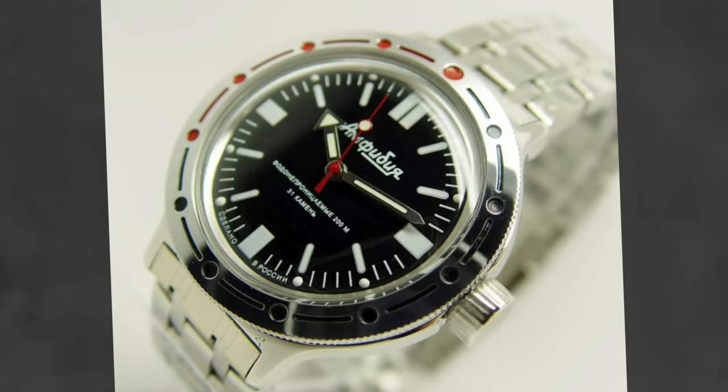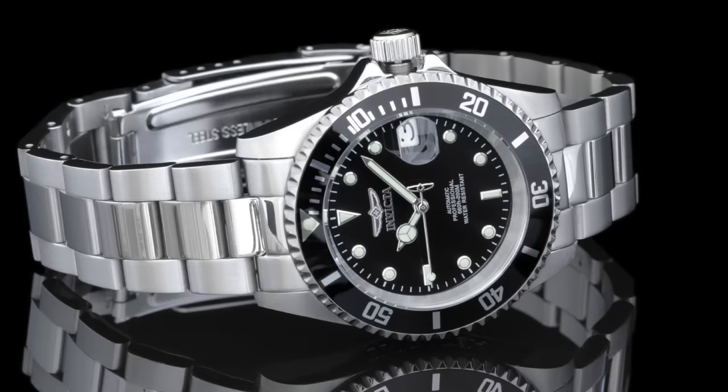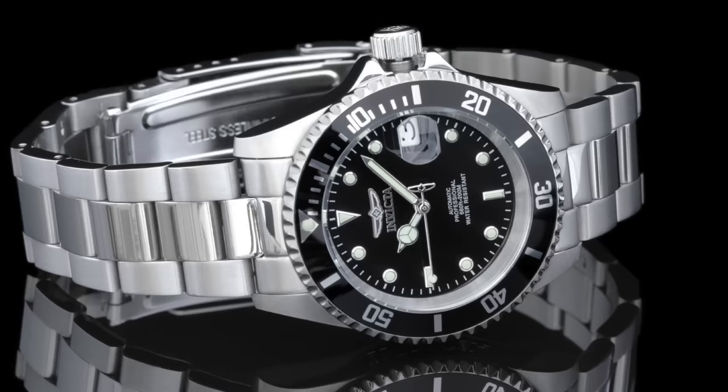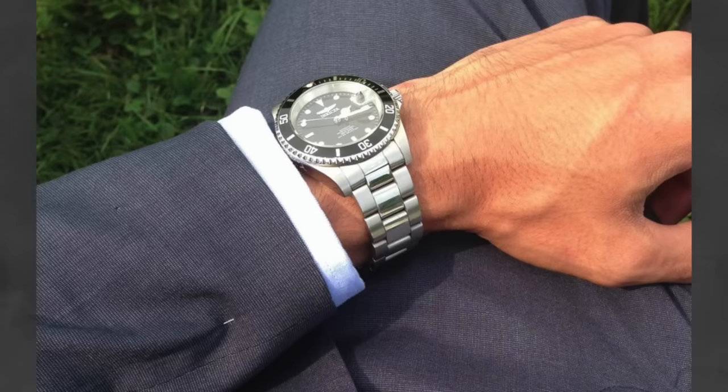Next we have a watch brand that honestly gets a lot of hate — and I think I've used them in the butt of a couple jokes before — but looking at this watch, I don't think you can really hate it. That is the Invicta Pro Diver automatic. This brand makes some really gaudy watches in different price ranges, but for under $100, you don't have many options for true divers. This watch totally looks like a Submariner and probably falls under the homage classification. However, with 200 meters water resistance, a 40mm case, and an automatic NH35A Seiko movement, it comes in at $80. I would really strongly recommend this watch for under $100.